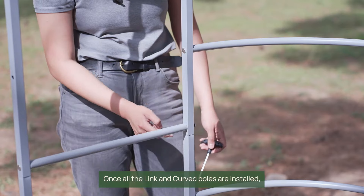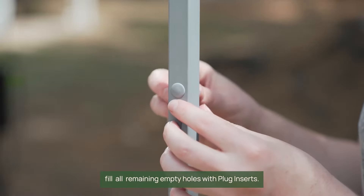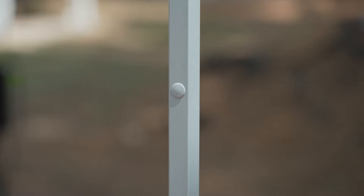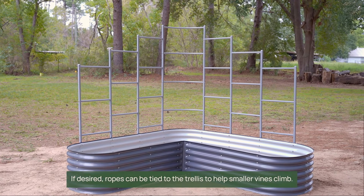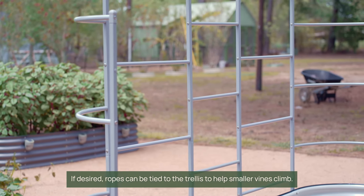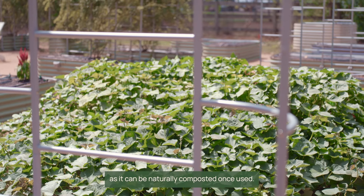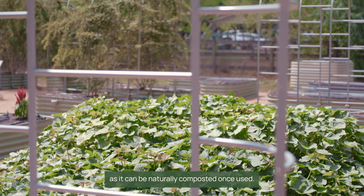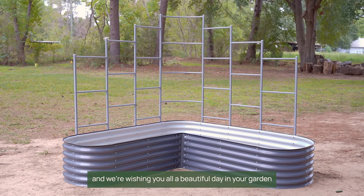Once all link and curved poles are installed, fill all remaining empty holes with plug inserts. And that's it — your wall trellis is complete. If desired, ropes can be tied to the trellis to help smaller vines climb. We recommend using hemp rope as it can be naturally composted once used. We hope this video helped you and we're wishing you all a beautiful day in your garden.